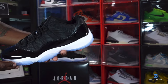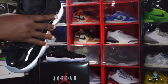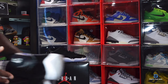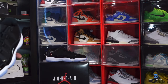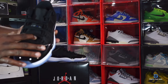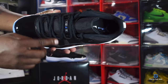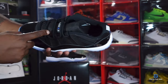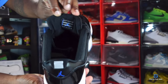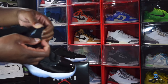One key difference between the Lows and the Mids: on the Mids you can see the little peak right there, but we don't have that little peak on the Low. That's one of the main differences I notice. On the tongue you've got 'Jordan Jumpman' written in white with the concord color Jumpman, and the tag reads 'Quality inspired by the greatest player ever.'